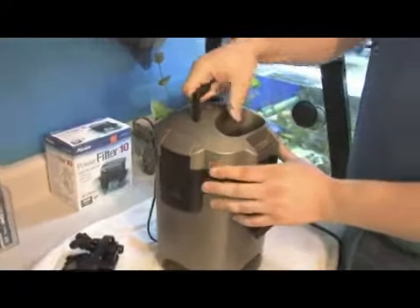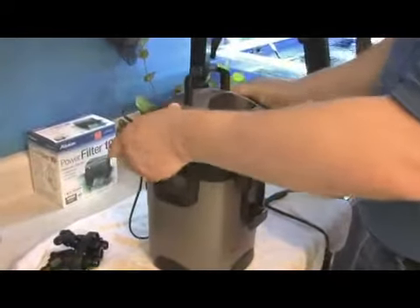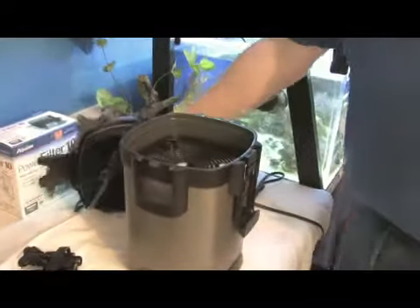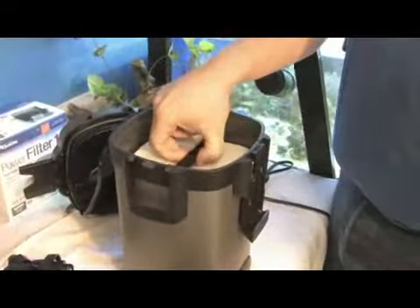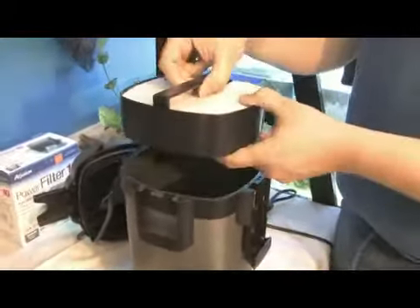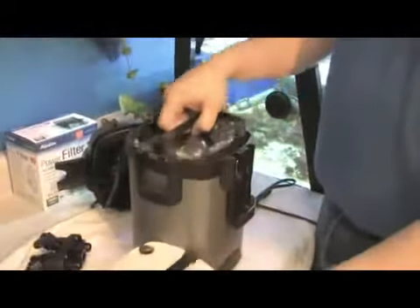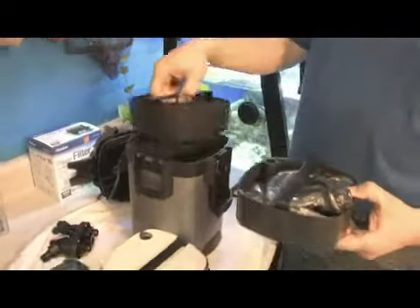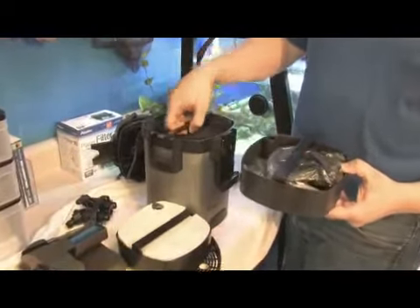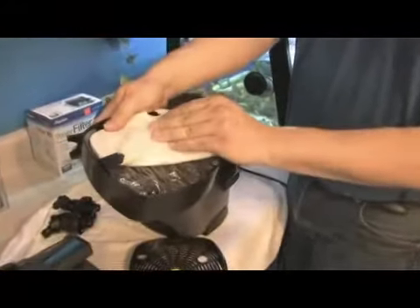Most canister filters, when you open them up, you remove the motor, which is almost always in the hood, and then you'll have stages of filtration — oftentimes baskets with multiple layers from top to bottom where you'll have carbon. You'll have foam filters for particulate matter. You'll have a stage for biological filtration.